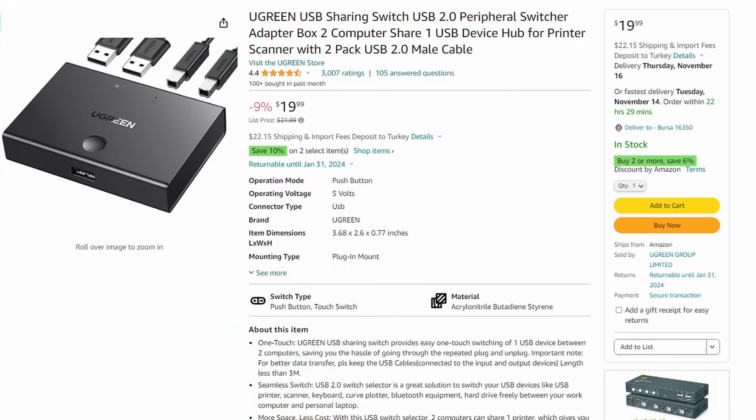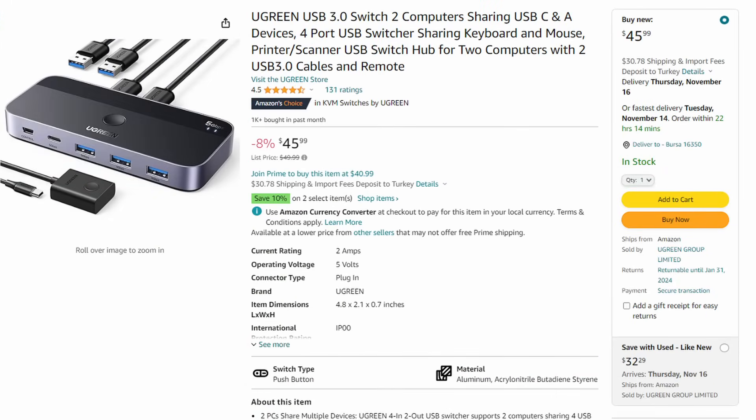If this KVM Switch is expensive for you, or if you don't need an HDMI out or USB out, you can look at their other options from the Ugreen catalog. There are many options including only HDMI switches, only USB switches, or combined switches, and I'm sure you can find one that suits your needs. This video almost became a sponsored video by Ugreen — I wish it was — but I was just experimenting with this product, really loved it, and wanted to share it.